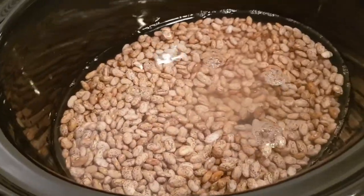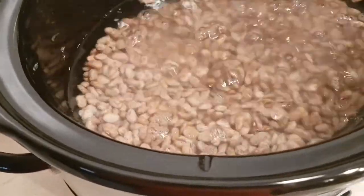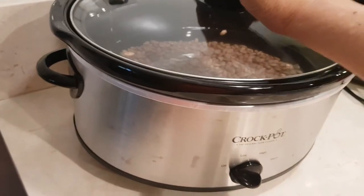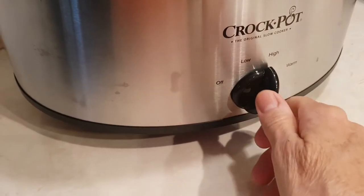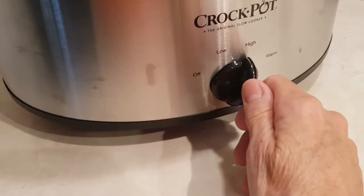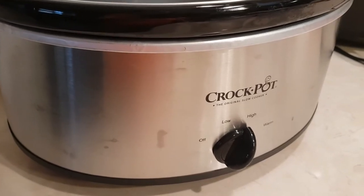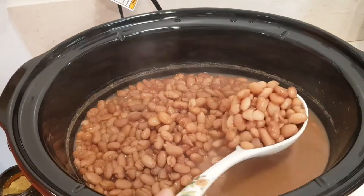As a rule of thumb, for every eight ounces you put three cups of water. Now I'm just going to cover them. I'm gonna put it on high because I'm not patient — you could do it on low for eight hours or high for three to four hours. I'm gonna check it at about three.